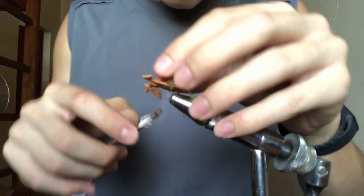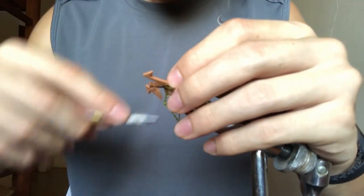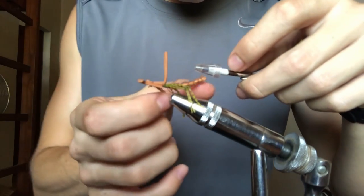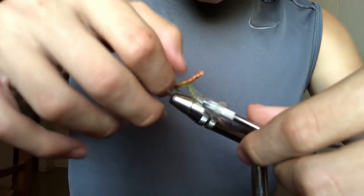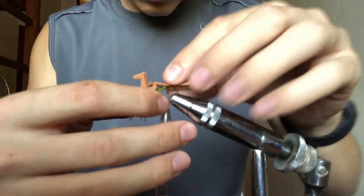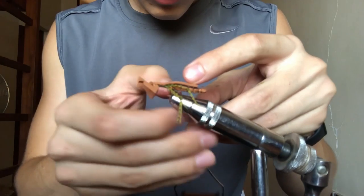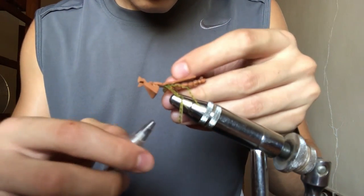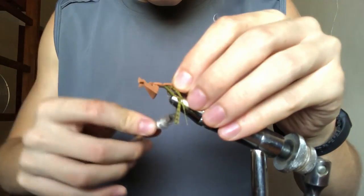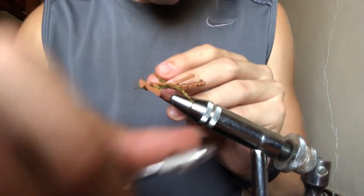Then take your thread back behind the foam legs and right in front of your first pair of silly legs — that's where the first segment for the back is going to happen. Make sure you get it in tight: do one loose wrap, then pull really tight to cinch it down, then do more tight wraps. After that, work through all the silly legs all the way back past them to the very base of the foam. Do a couple wraps so it doesn't slide back into your silly legs, then fold it over on top of everything and cinch it down good and tight.